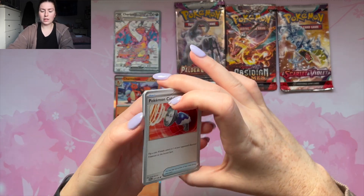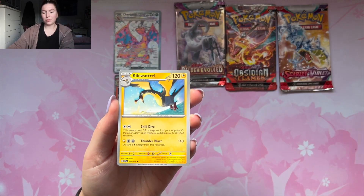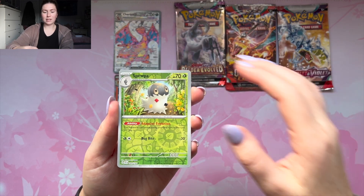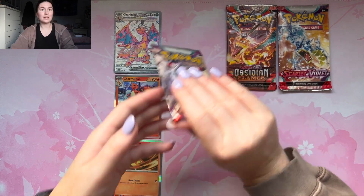Moving on to Scarlet and Violet base — we got the code card and a fire energy. Let's see if we can get a hit. We got Pokemon Catcher, Dolliv, Quaxly, Breloom, Arrokuda, Spewpa, Gogo, and a Professor's Research holo. No hits so far — I'm sure this is going to be a really rough opening.